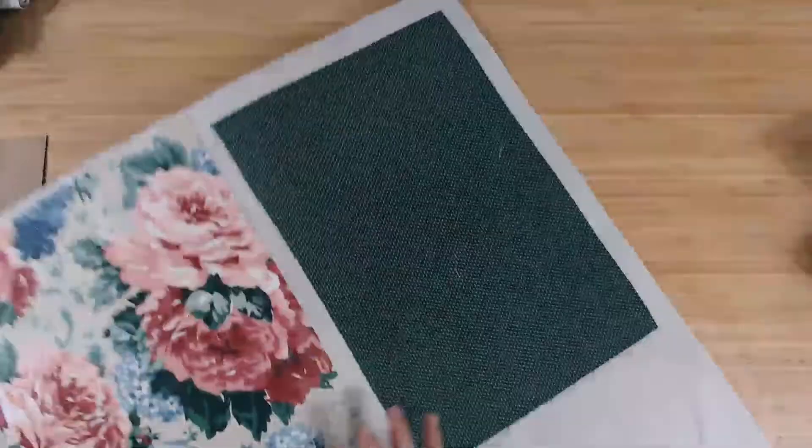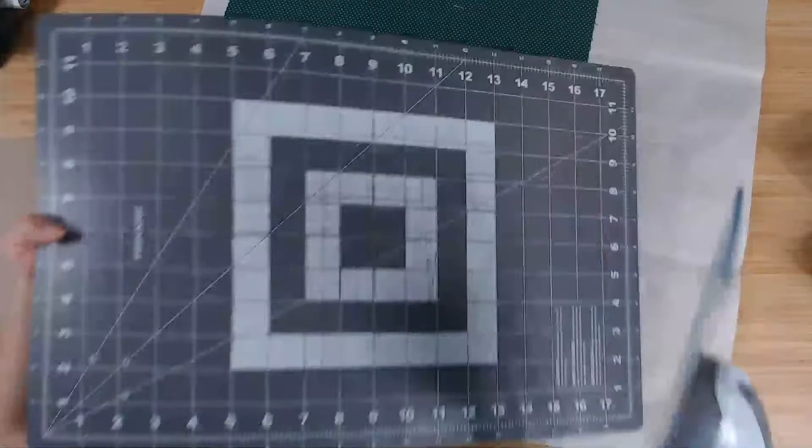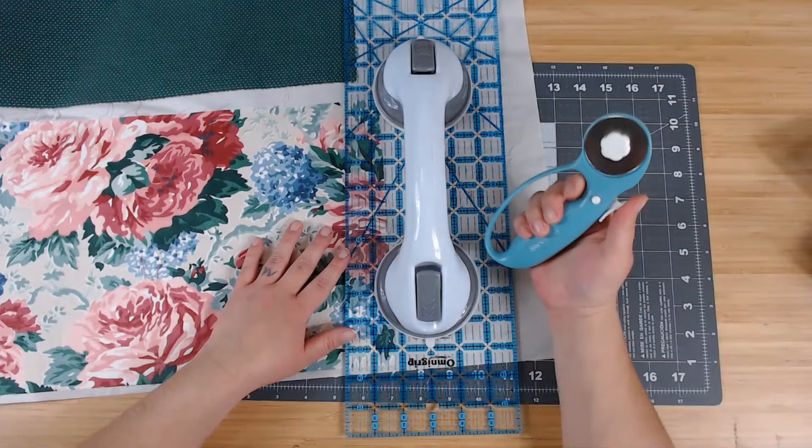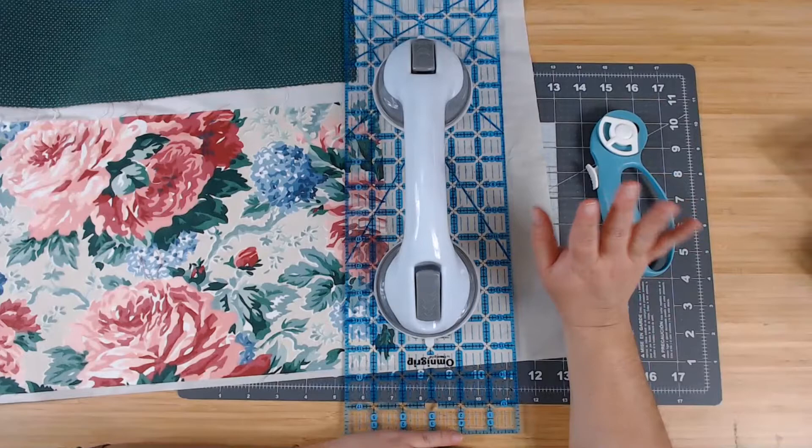If you are going to start working with fabric journals, I do suggest you get yourself a rotary cutting mat and a rotary cutter — get that ASAP. This cutting mat is 18 by 12 — it's the first one I ever got and it's worked for me for lots of years. You can see it's been very well loved and used.